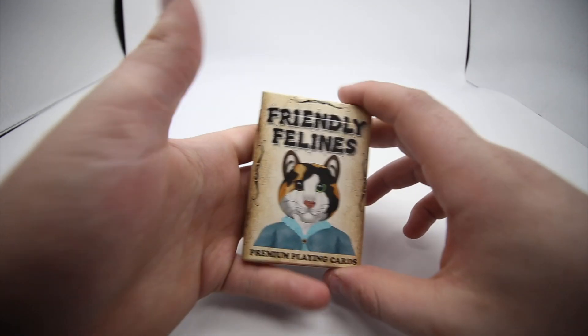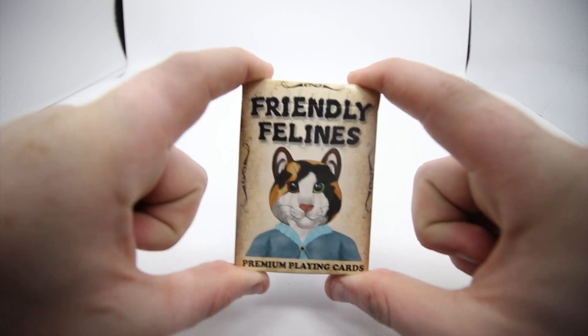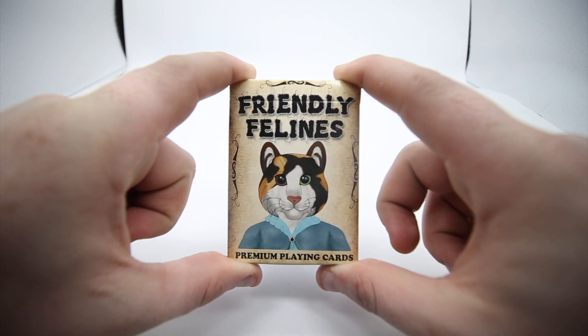Hey guys, welcome back. It's The Cardist and in today's video I'm reviewing the Friendly Felines playing cards. This is a really cool deck that I got from PlayingCardDecks, so check them out — link in the description below.